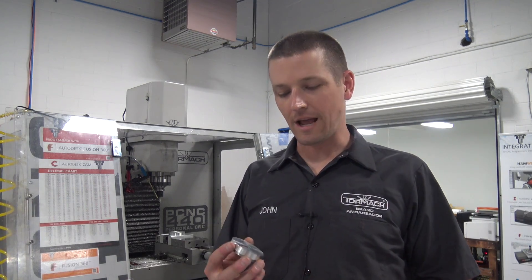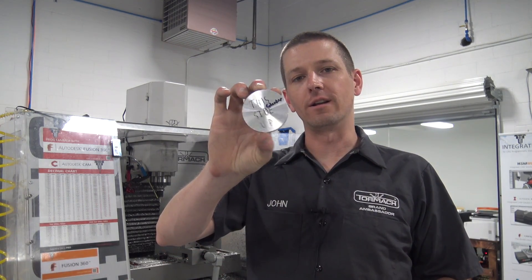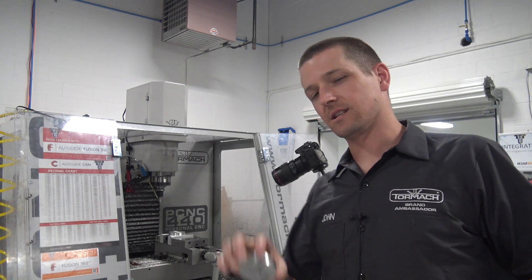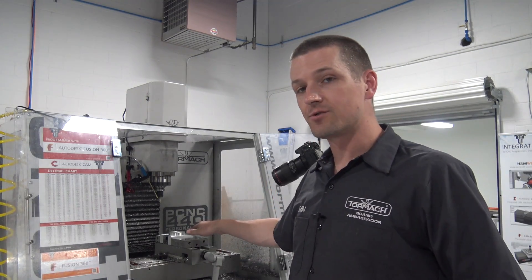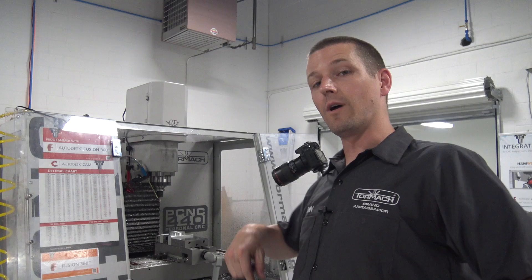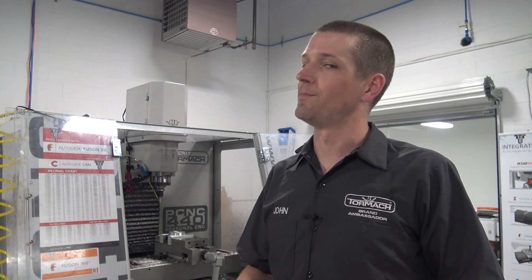We've got to machine a pretty cool little pattern into two of these discs. They're each about two and a half inches or 65 millimeters. This job screams 440. It's also an awesome example of how easy it is to get really good tool paths in Fusion 360. We've got a set of soft jaws made up. Let's run the machining first and then at the end we'll take a look at just how easy this Fusion 360 code was to make.